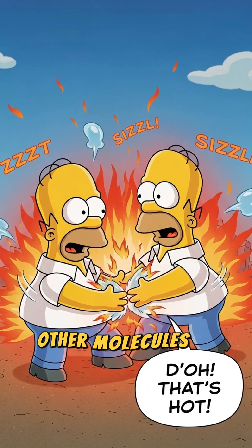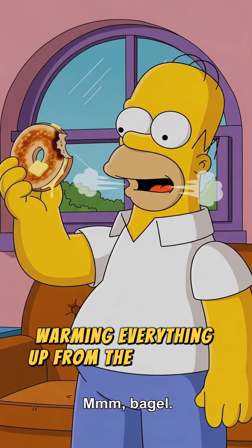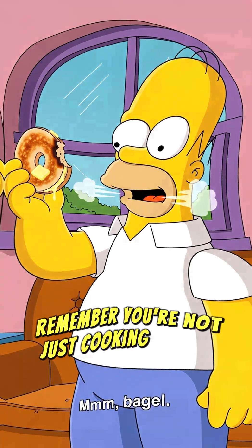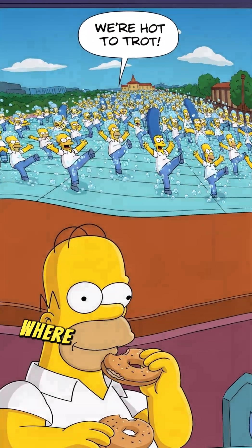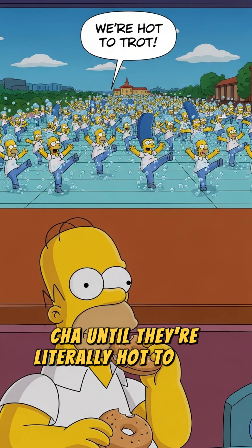This heat then spreads to the other molecules in your food — the fats, the carbs, the mystery meat — warming everything up from the inside out. So next time you're nuking your noodles, remember you're not just cooking with a futuristic box; you're orchestrating a microscopic dance party where the main act is water molecules doing the cha-cha-cha until they're literally hot to trot.